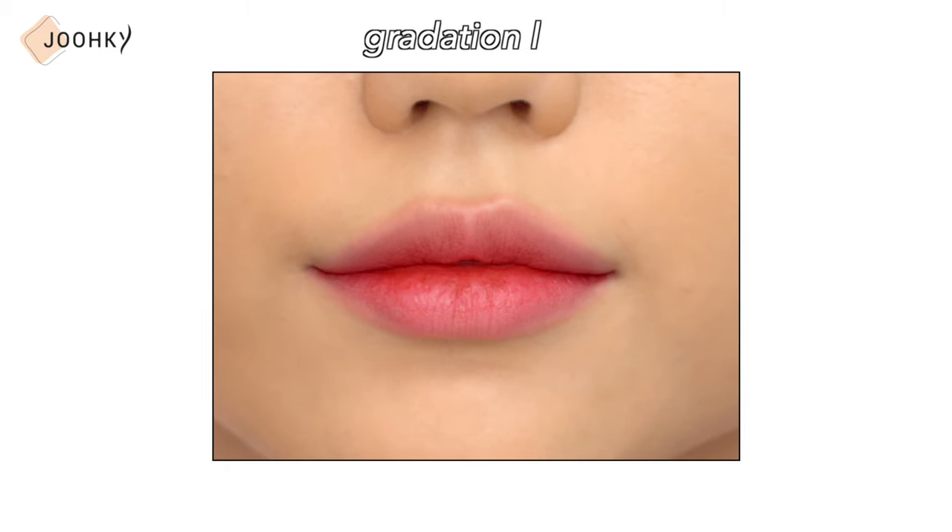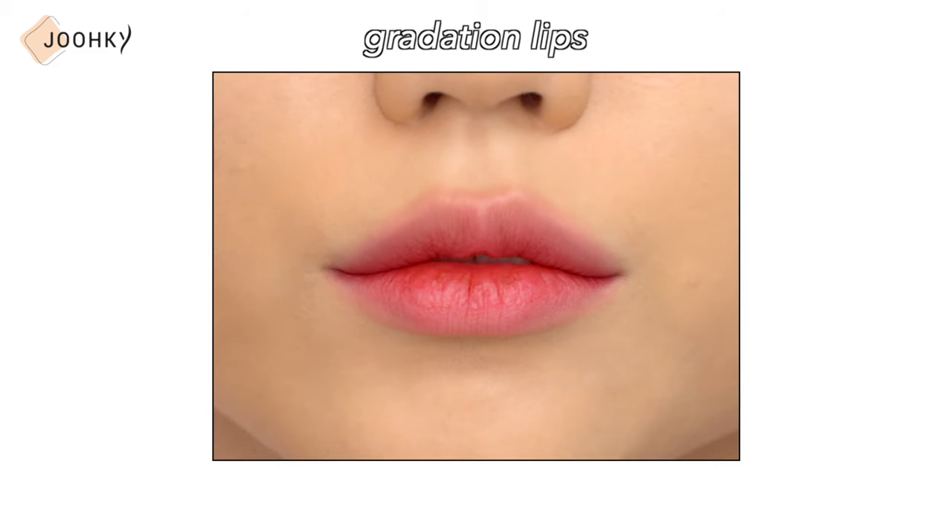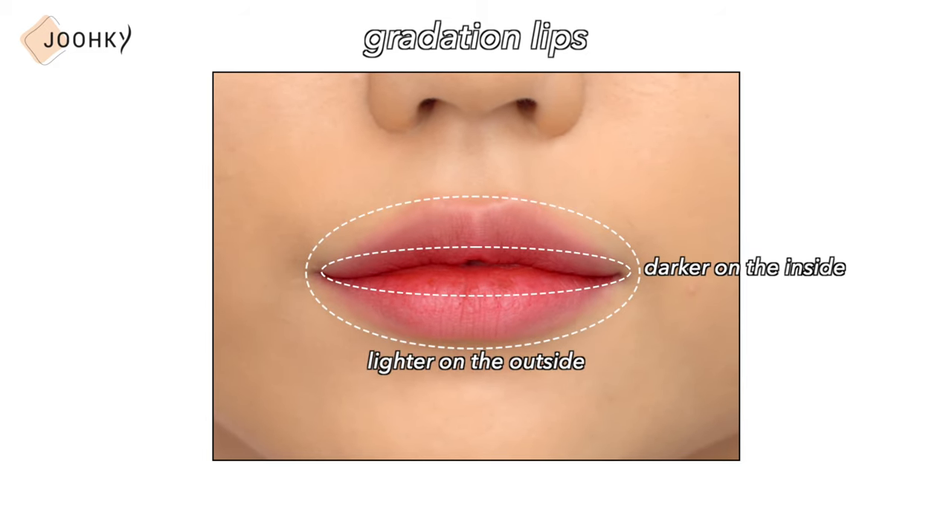Some people prefer to apply their lip products as a full lip, but in Korea, gradient lips is the much more popular method. Gradient lips is to make the lips darker on the inside and lighter on the outside. When applied like this, the lips look naturally lively and prettier, which is probably why many people in Korea, as well as myself, do our lips in gradation.